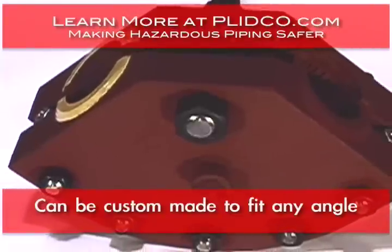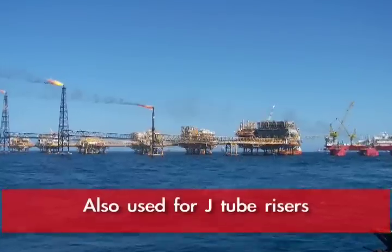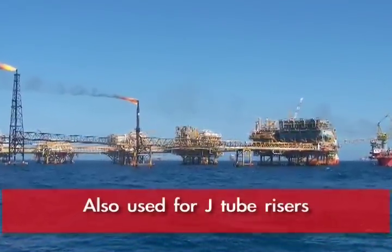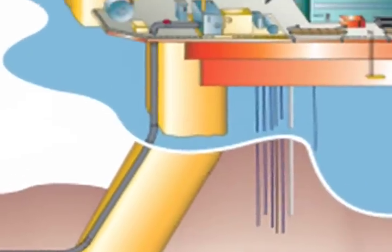The other thing that we've been involved with quite often is on J-tube risers, which are on the bottom of the riser coming up in the seabed. They're usually 3D or 5D bends.